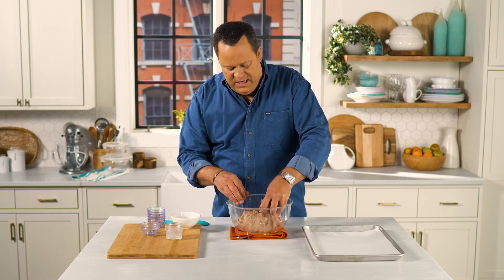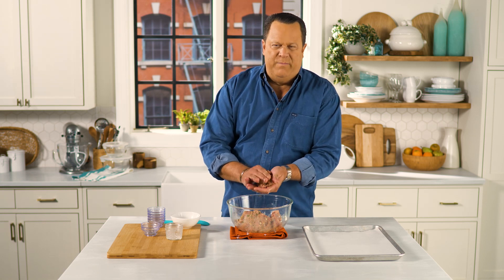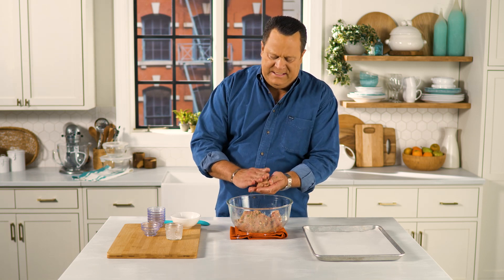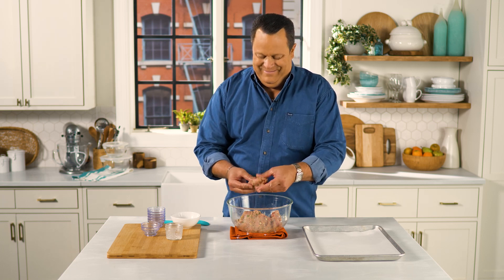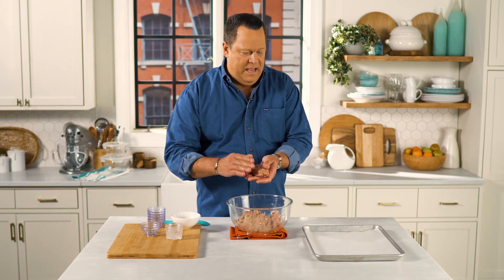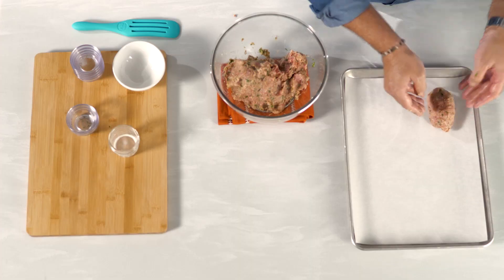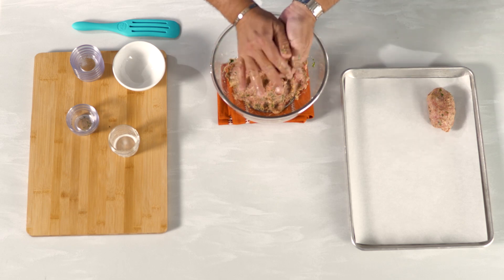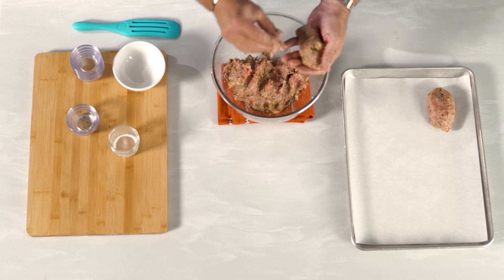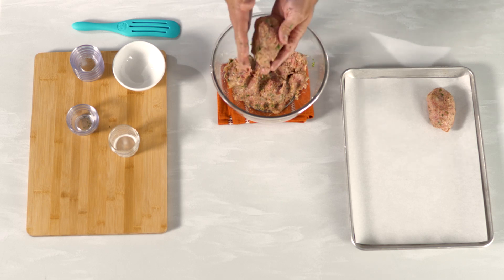Take portions of your meatloaf and we're going to form the mummies. You're going to form these into about six inches long, kind of ovals — they're going to look like footballs when you're done. We'll get these onto a sheet pan covered in parchment paper. I haven't overworked the meat, so it should stay nice and tender as it bakes. And if you don't have quite enough meatloaf to match the size of the other ones, it can be a baby mummy.